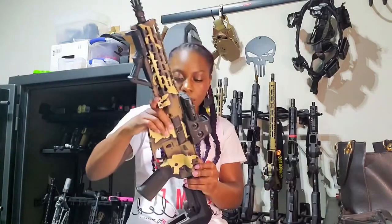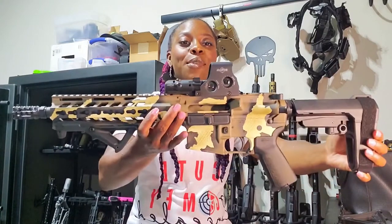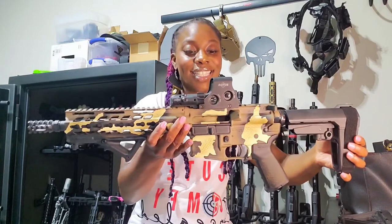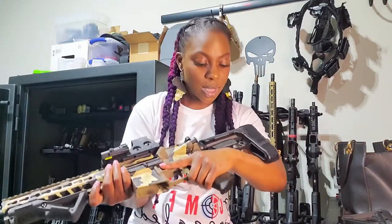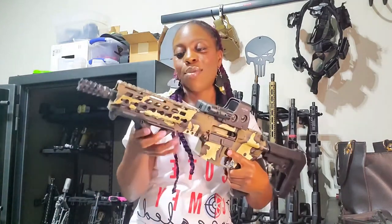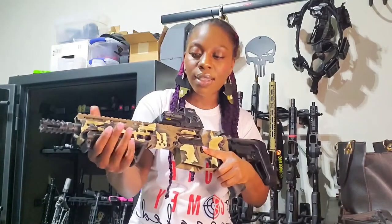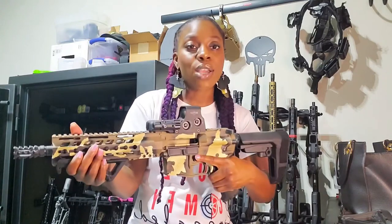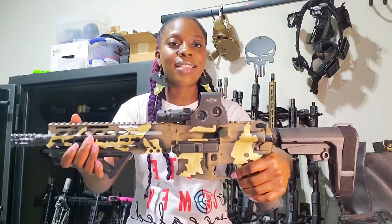Now we're going to compare it to this Diamondback Firearms rifle. Look at this — Magpul pistol grip, Magpul buttstock, a forward handle like so. Nice forward handle here, and an EOTech scope. Look at that.